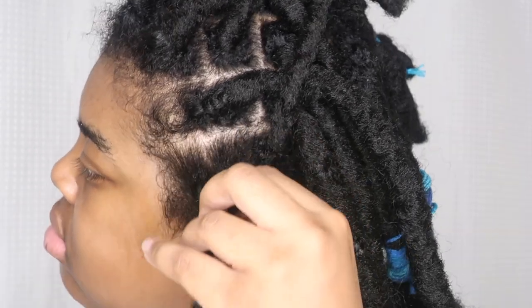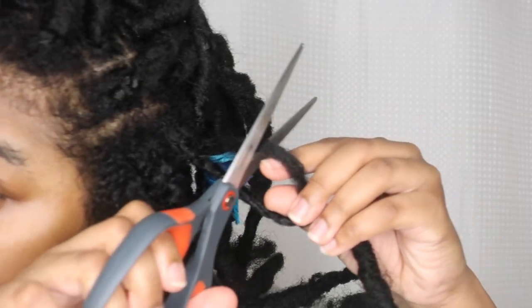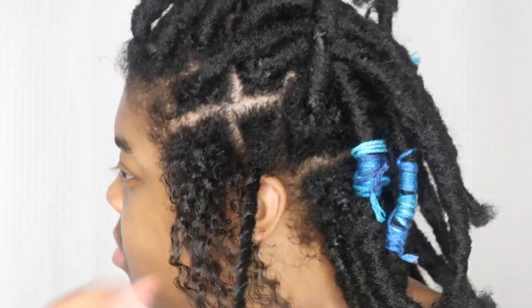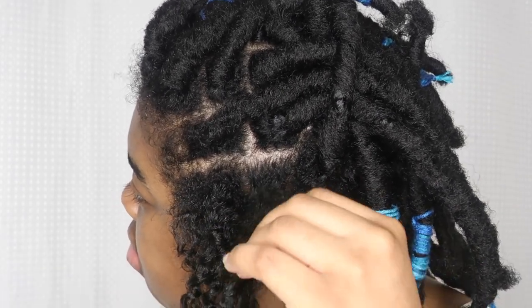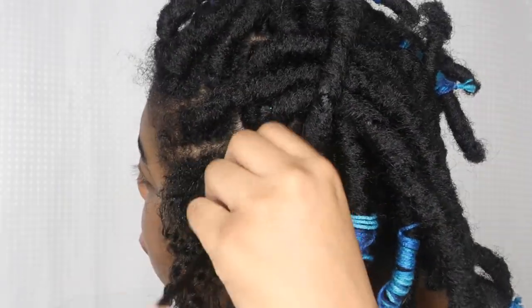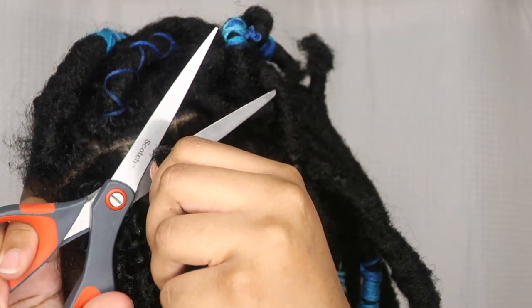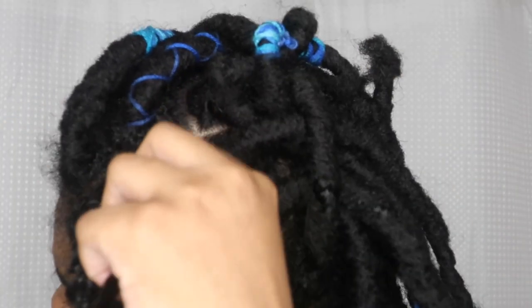Now I'm showing you how I take them out. I just untwist or unwrap and cut a piece of the Cuban Twist hair, slide down the loc, and then unbraid a little bit to pull it out. Cut the Cuban Twist hair, slide down the loc, and unbraid and untwist until the Cuban Twist hair slips out — it's really easy to come out. They just come right out. If you used a color yarn wrap, just cut the string first, then cut the loc, and you should be good.